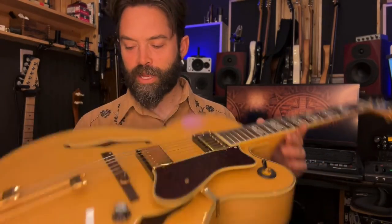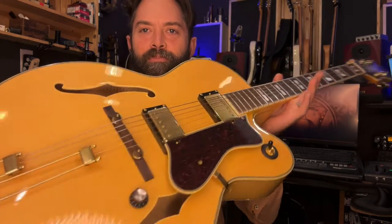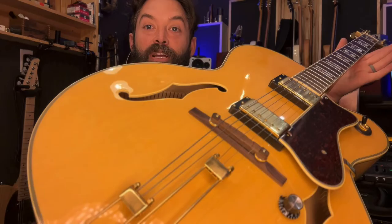We're going to check this out. This is the Epiphone Broadway — really nice full hollow body, no block in there. Nice spruce top, it looks like, maple back and sides. Made in Korea. So let's plug it in and check it out.